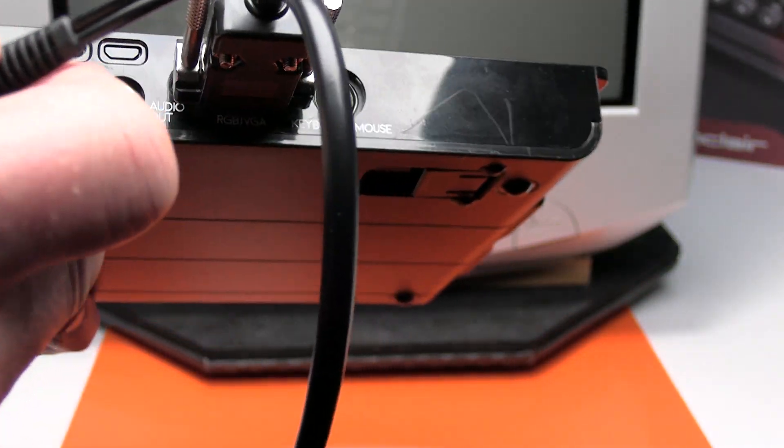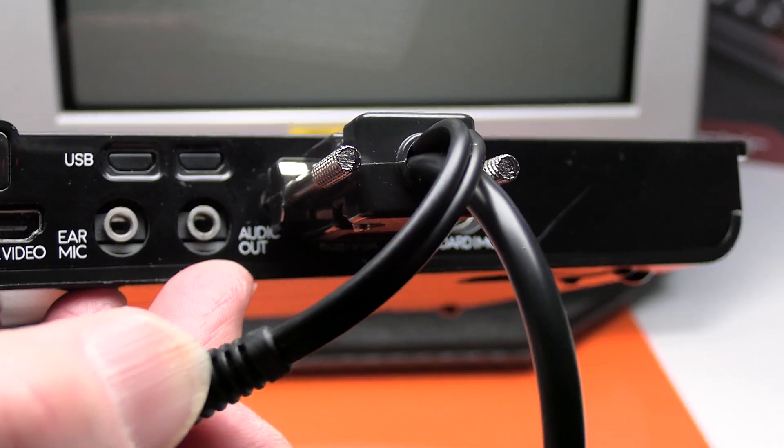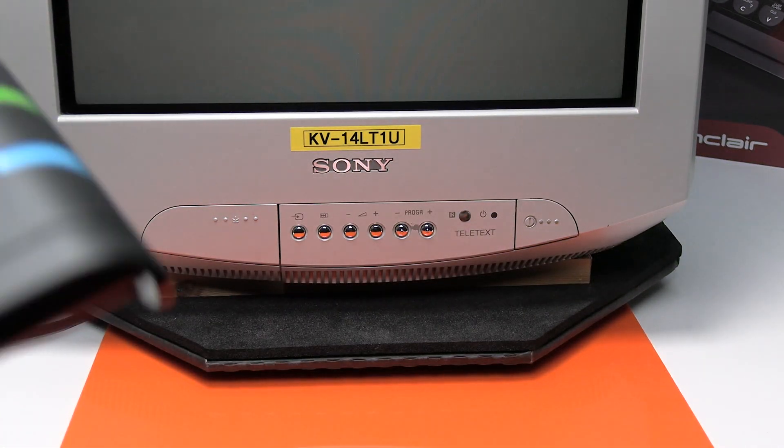The only other thing is we've got the short audio cable which goes into the audio out on the back of the Spectrum Next. That simply takes the audio out and sends it through the lead into the TV.